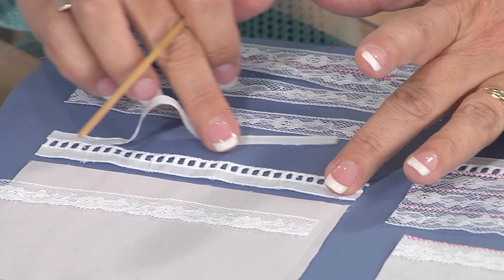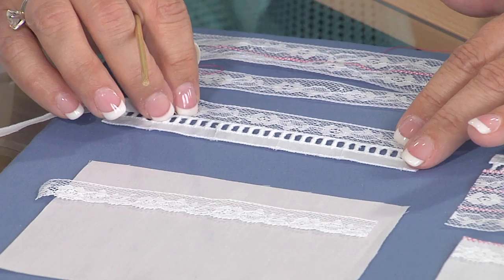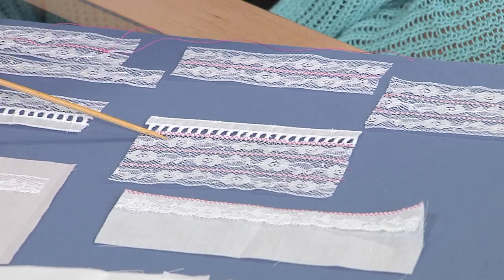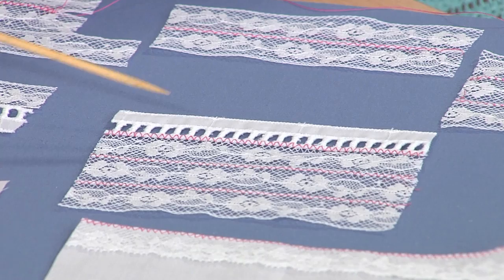Now let's talk about our next technique: bridging to lace. All we have to do is remove the one fabric edge and we're going to butt this together and do the exact same technique again. We've pushed and butted the heading of the lace to the trimmed edge of that bridging and done the exact same thing again. Sometimes we need to widen our zigzag just a hair to get over the bar of the bridging.